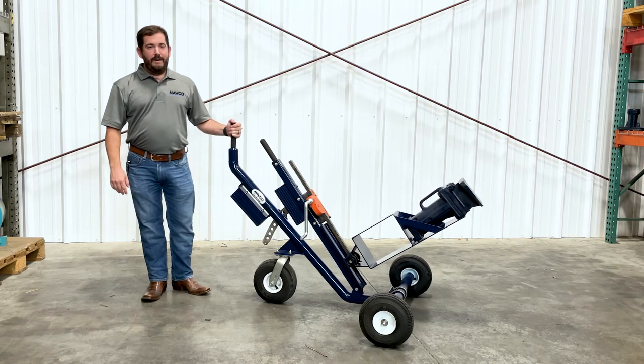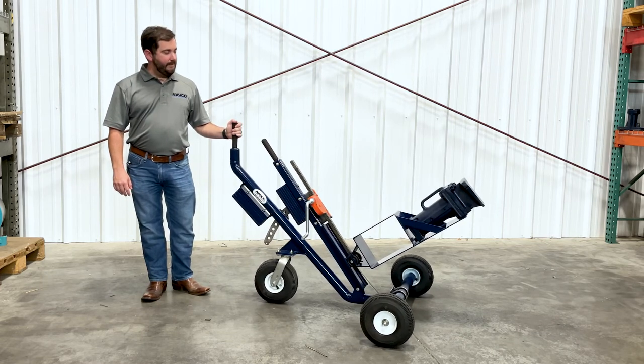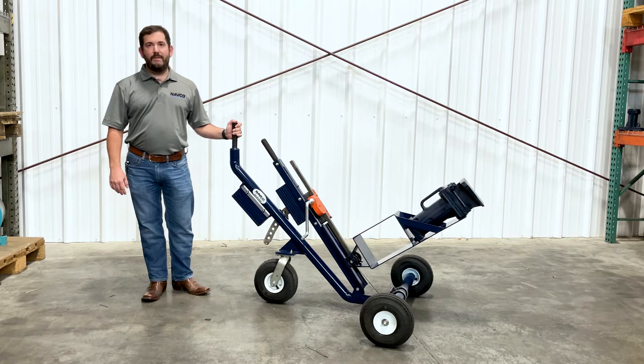Hi, my name is Trey Groh, and I'm with the National Air Vibrator Company based in Houston, Texas. This is our manual lift HCP cart designed to assist with the placement of our HCP railcar vibrators.